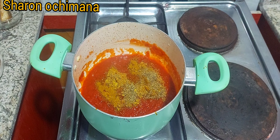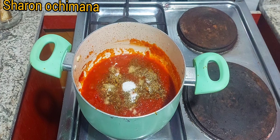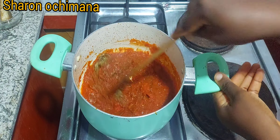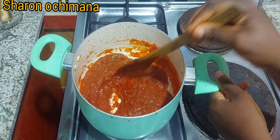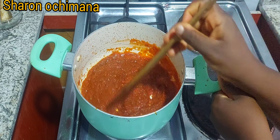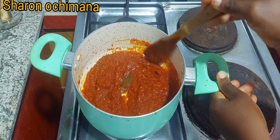I'm adding a blend of thyme, curry, seasoning cube, and salt, and mixing everything up. If you have meat stock or beef stock at home, you can use it to cook the rice. If you don't have any stock, don't worry — just use ordinary water.